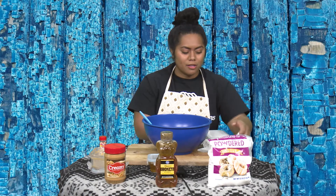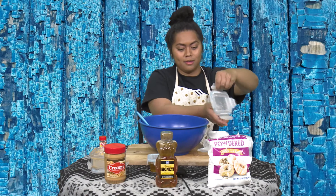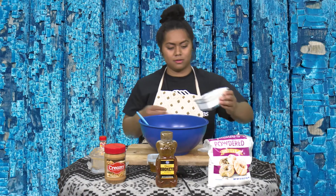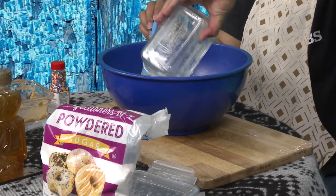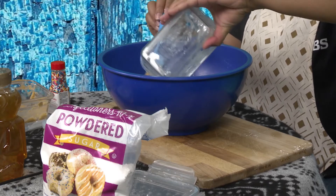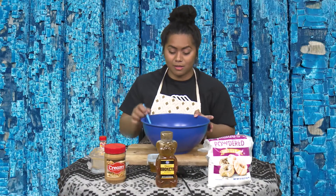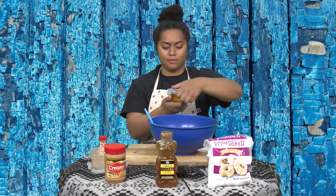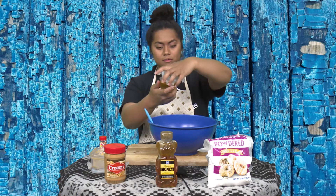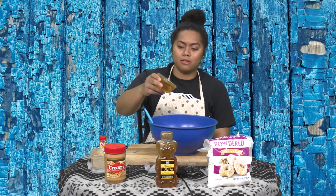And remember, if you don't have powdered sugar, that's okay — you can totally use flour. So let's put that in there. The great thing about this is that it requires no heat, so you don't need a microwave or an oven. And then lastly, we have our honey — you'll need a half cup of honey. And I'm just going to pour that in there.